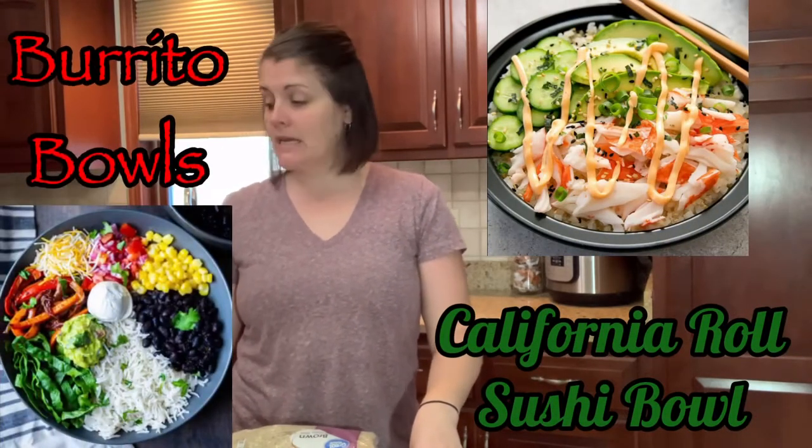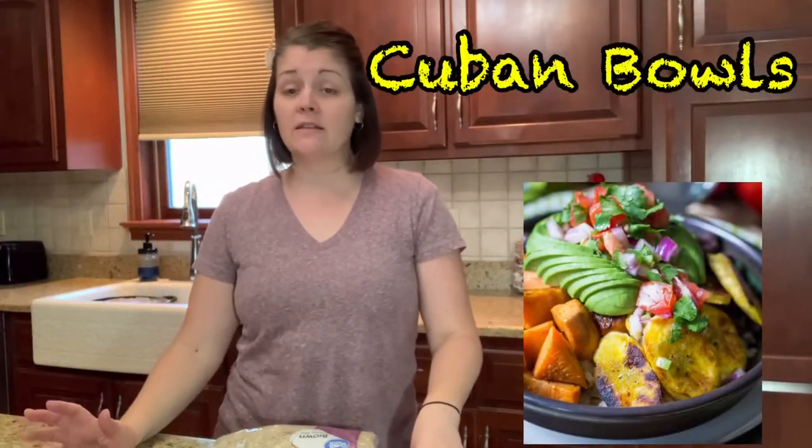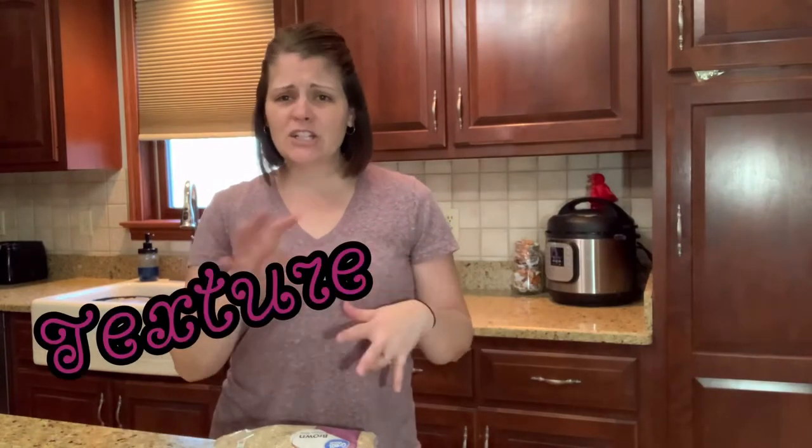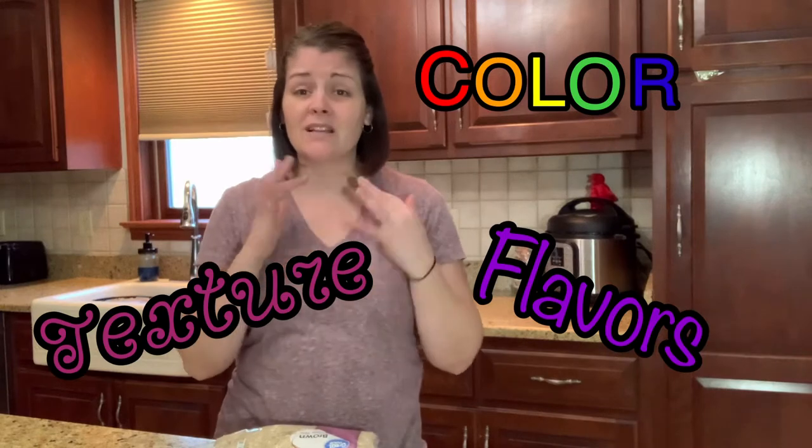Bowls have become one of my family's favorites. We love anything that you put in a bowl — sushi bowls, burrito bowls, super fun, super easy. These Cuban bowls have easily become one of my family's favorites. They are easy, really delicious, full of texture and color, and a bunch of yummy flavors that you mix together and eat. Love them.